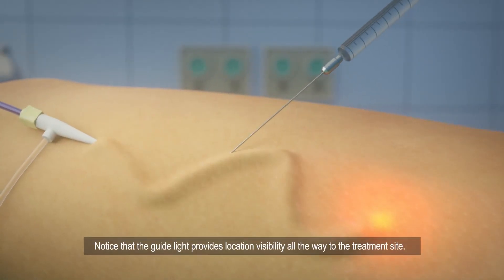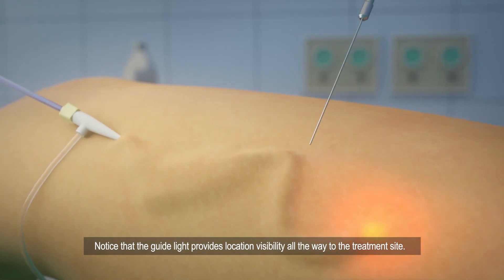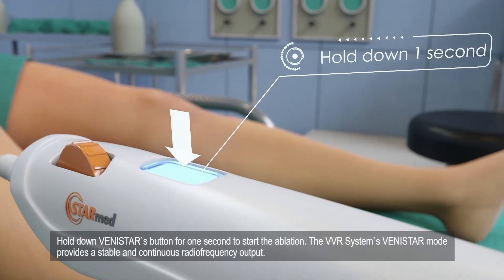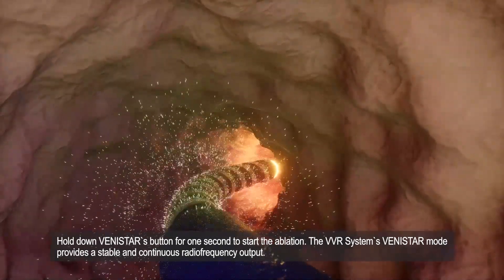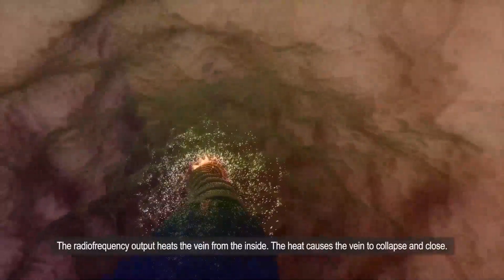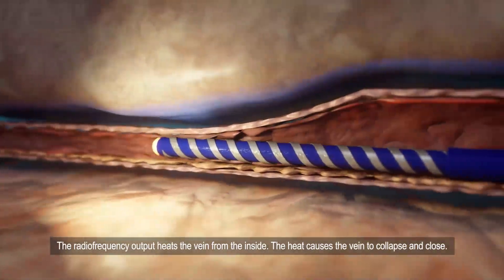Notice that the guide light provides location visibility all the way to the treatment site. Hold down Vinistar's button for one second to start the ablation. The VVR system's Vinistar mode provides a stable and continuous radio frequency output. The radio frequency output heats the vein from the inside. The heat causes the vein to collapse and close.